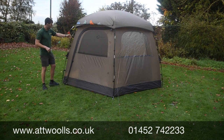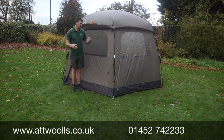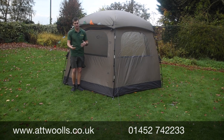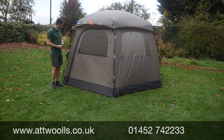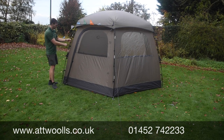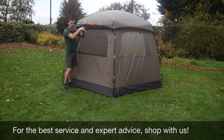You've got fiberglass poles, all the same length, so it doesn't really matter which one goes where. We've done a separate pitching video on this very tent — it took me about 18 minutes to pitch on my own, but probably down to around 14 or 15 minutes with a second pair of hands. You've got a slightly thicker diameter pole for the verticals compared to the crossover poles.